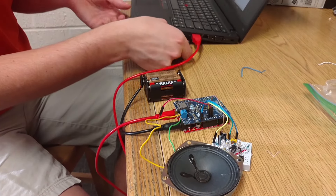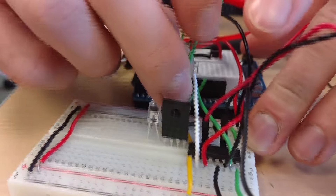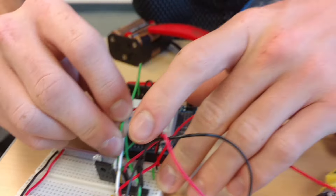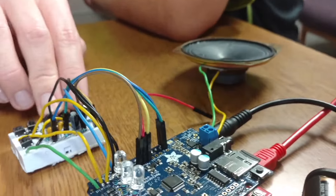We added the Music Maker Shield and the speaker, and were pretty quickly able to get it to play music. Now we're working on the microphone circuit. We're having some issues with the software, but we should be able to get that figured out quickly, and then the rest of the code for VoiceBox should come along pretty well.